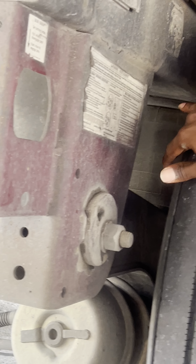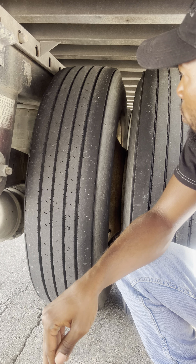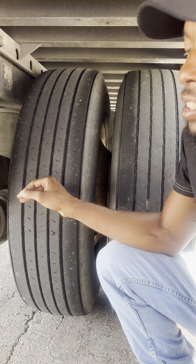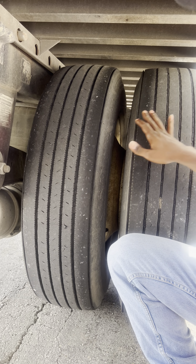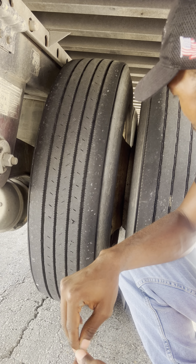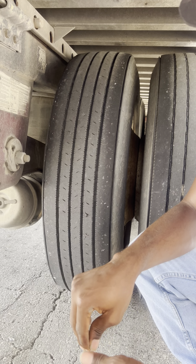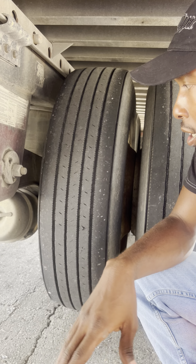I have my inner and outer tires. They are properly mounted and secure. No abrasion, bulges, or cuts. I have no less than two thirty-seconds of tread depth. My tires are evenly worn. Right here I have my bud spacing — it's properly mounted and secure, free of debris.